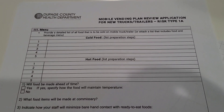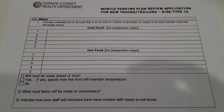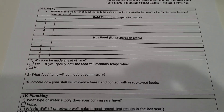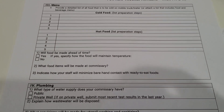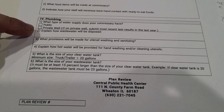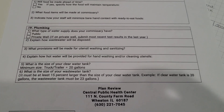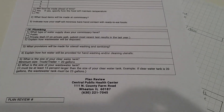They also want a detailed list of all the food to be sold on the mobile food truck — cold food, hot food, whether the food will be made ahead of time, and what items will be made at the commissary. If you don't know what a commissary is, we might cover that in a later video. And this is where I got my information for the plumbing, which is exciting stuff coming up on the next videos. That's also how I got my tank size — they tell you exactly what they want there.